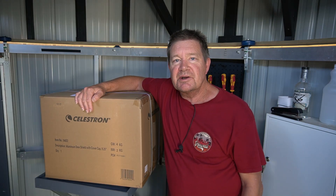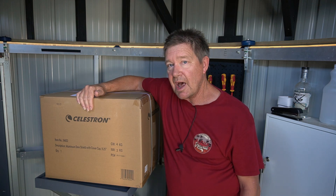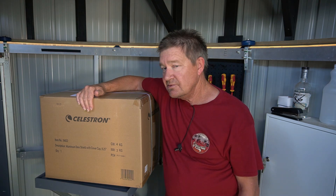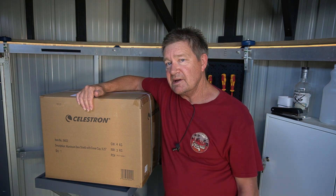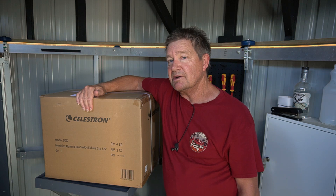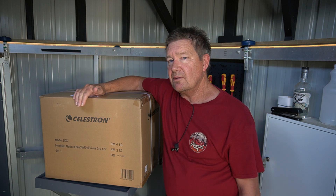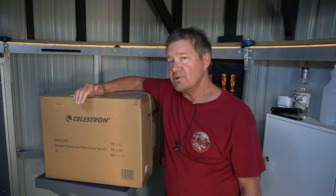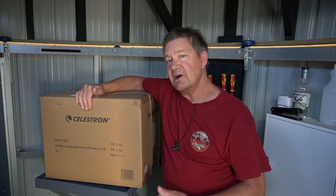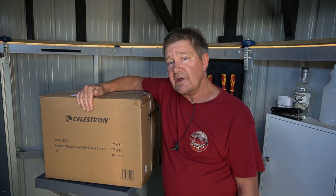G'day guys, my name is Don and you're watching my channel Donstronomy. I just bought myself a present — it's the Celestron aluminium dew shield for the nine and a quarter inch Schmidt-Cassegrain. This will fit both the Edge HD and the regular SCT in the nine and a quarter inch series. Today's video is about installing that onto my telescope, and hopefully it's just a quick and easy video.